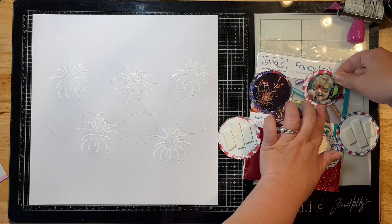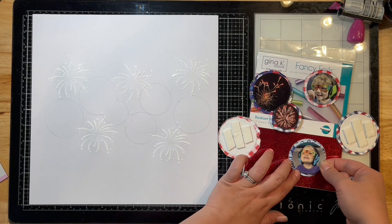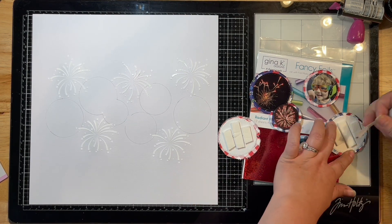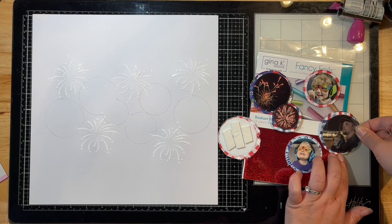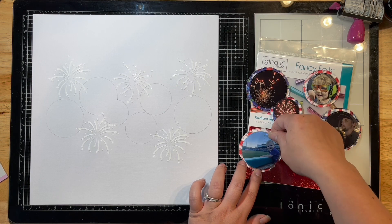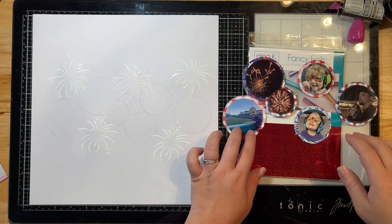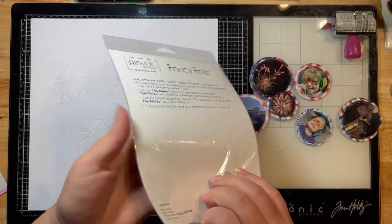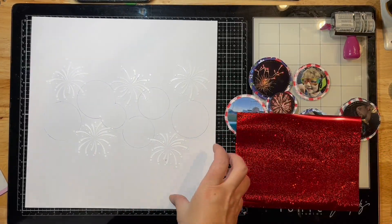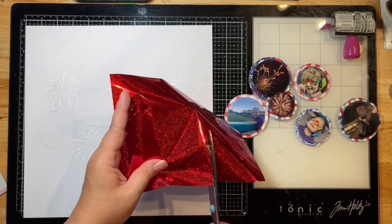I chose some pattern papers that I literally just have scraps of from Fancy Pants Designs — it's called the Hometown Summer collection. I'm down to little bits and on this layout I actually used most of it up, so I don't even have these patterns anymore. I'm happy that I'm getting to stash bust today.